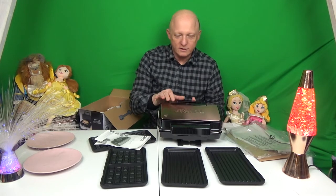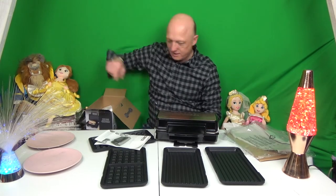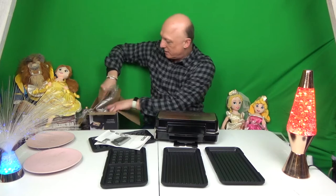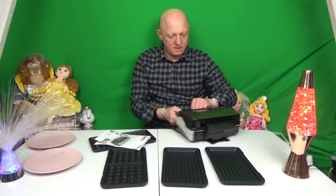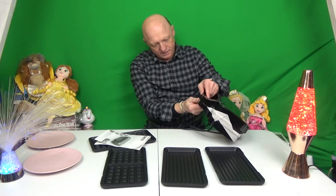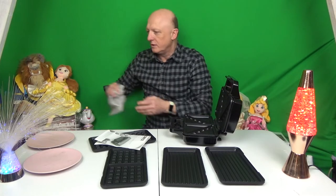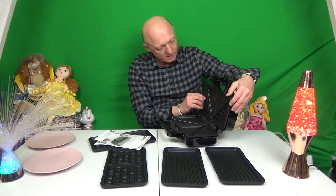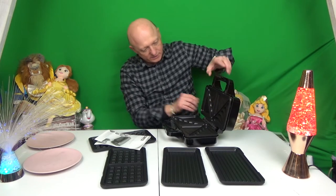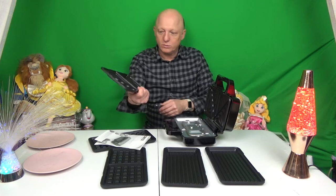And there it is — it's rose gold. Put all the packaging back in there. There's the other plates, more packaging. So these plates obviously come out; looks like there are little clips there that we have to open to remove the plates.